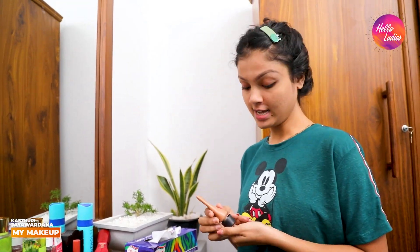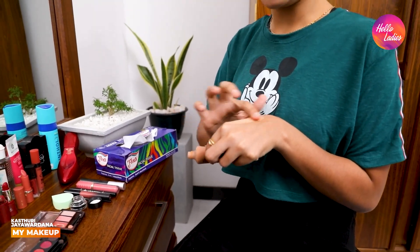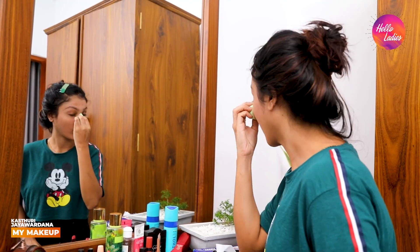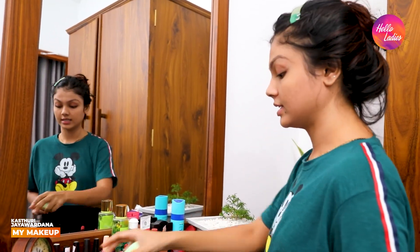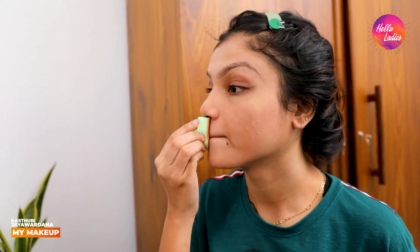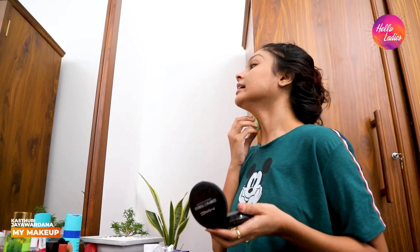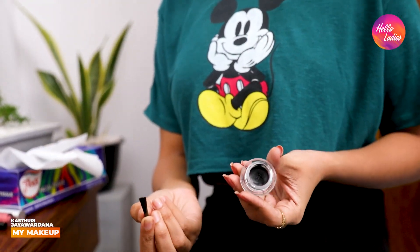I am going to use the makeup for the foundation. I am going to make my skin a little dark, a little tan look. I am going to use this foundation and this brush to apply it.